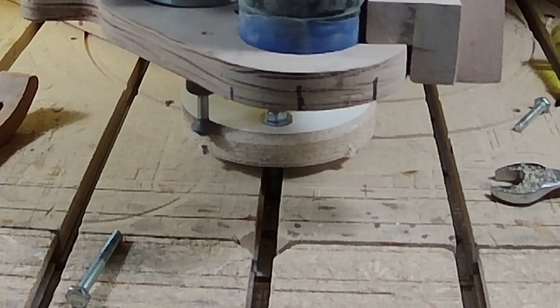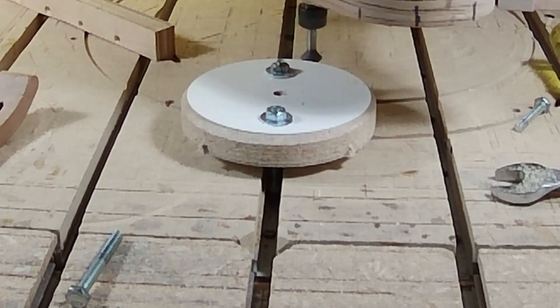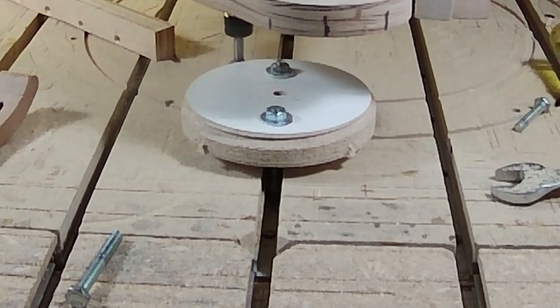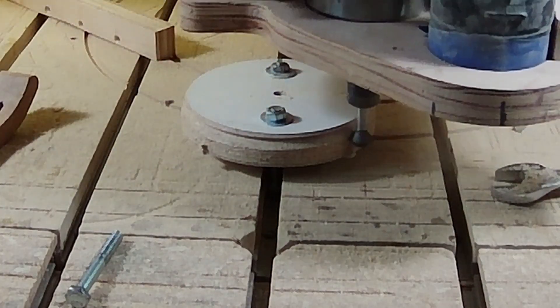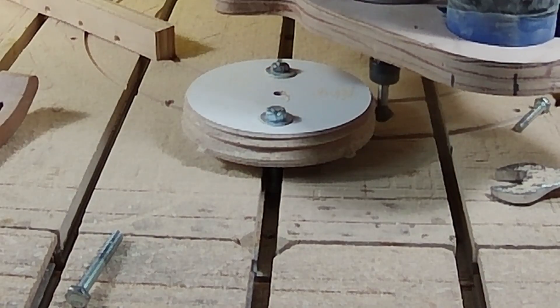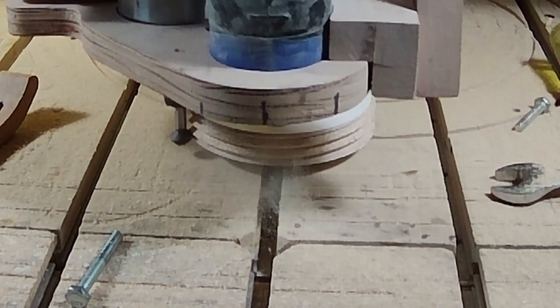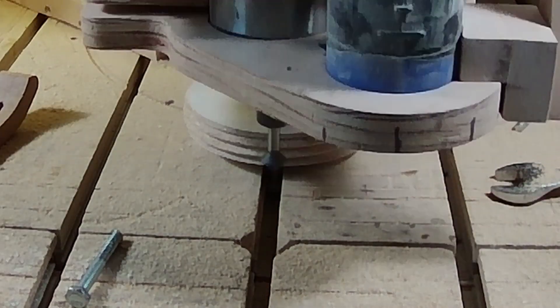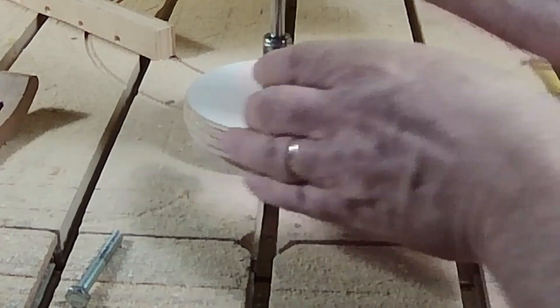Now I'll run the toolpath for the threading bit. Side note: you'll notice the first pass — the first circle around — it's putting a chamfer on the top, and then it actually starts doing the threading. And now a quick inspection just to make sure it looks right — and so far, so good.